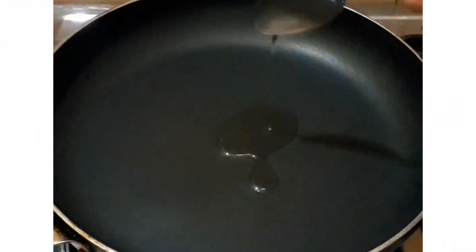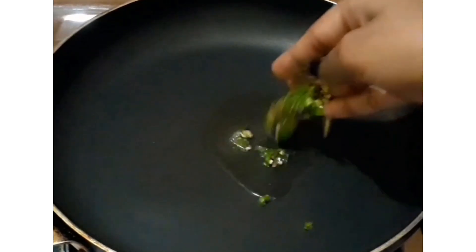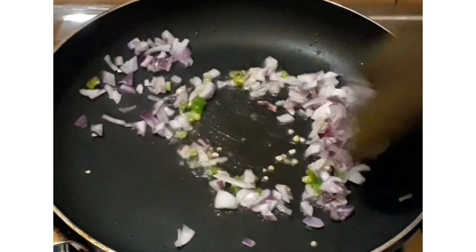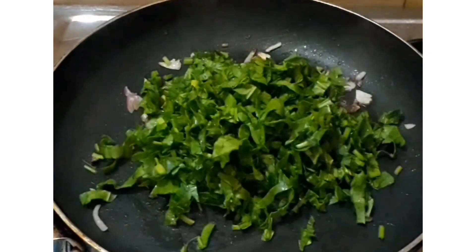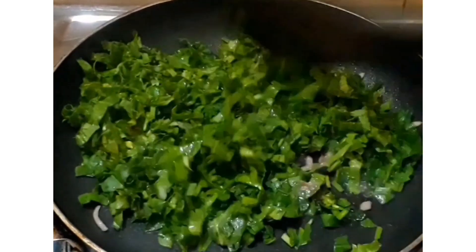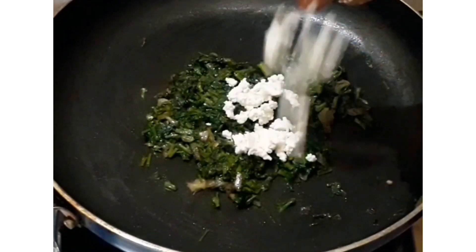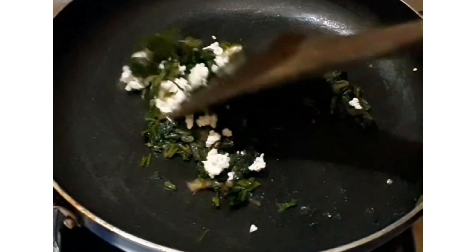Now let's start the Palak Paneer Sandwich recipe. First, put a pan on the stove and add 2 tablespoons of oil. Then add chopped onions and sauté them. Cook the spinach in the pan for 7 to 8 minutes until soft, then add the paneer.